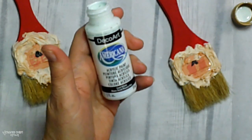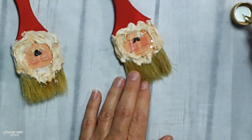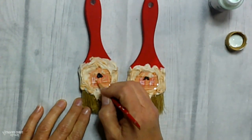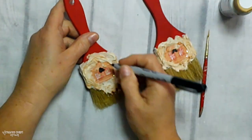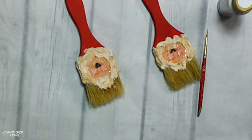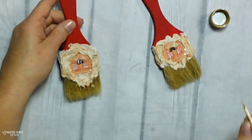I decided to put some highlights on the cheeks. On the Santa on the left, I put antique white — but I didn't like that, it was too dark. So I pulled out white paint and put a white whimsical feature on the cheeks. For the eyelashes, I used my ultra fine Sharpie marker and just put some eyelashes. Then using my little detailing brush, just putting white in the eyes.